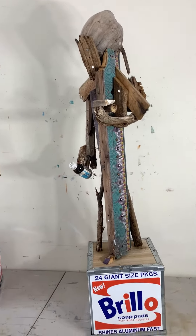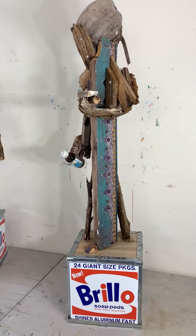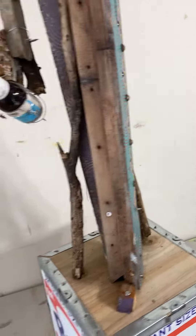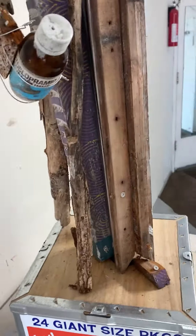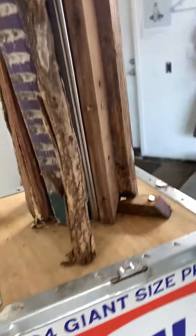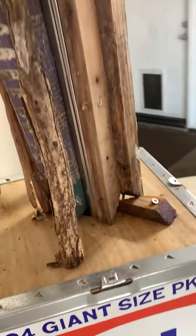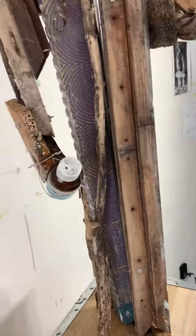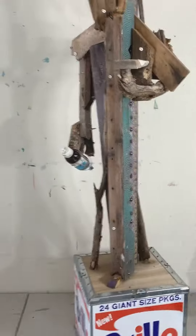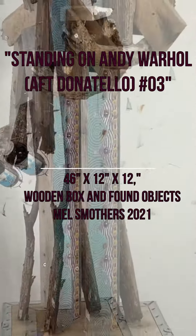The found objects are reinforced in the middle with a stainless steel armature that goes up from the bottom through the middle. These are about 46 inches high, the box is 12 by 12 inches, and they weigh about 30 pounds.